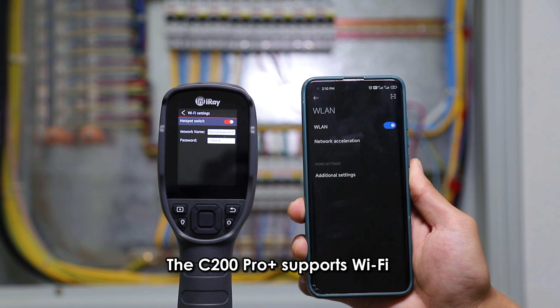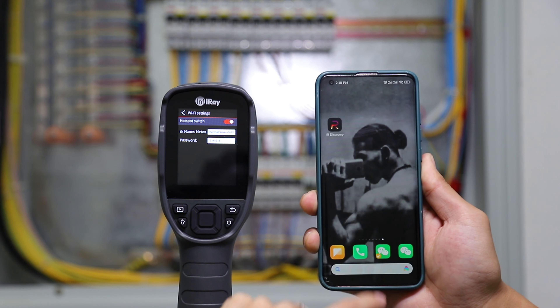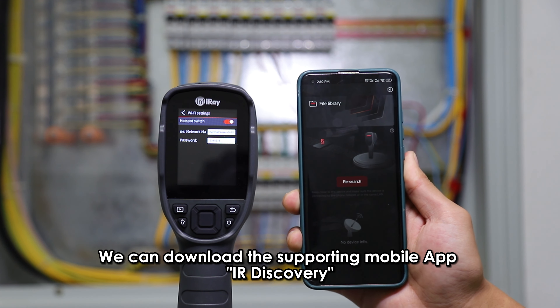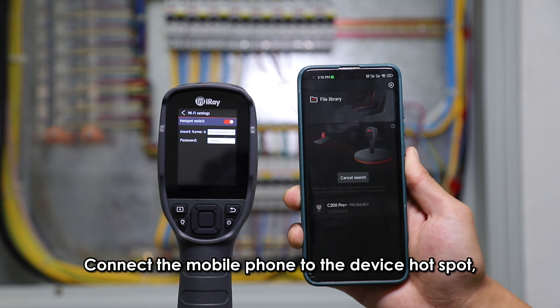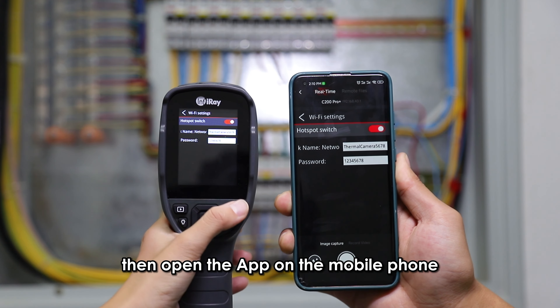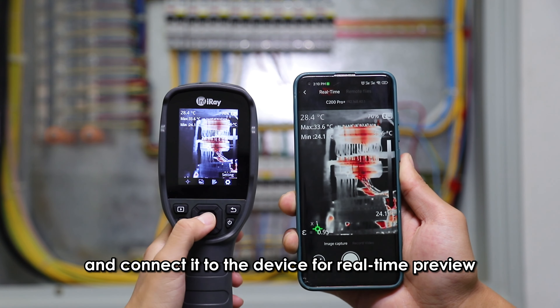The C200 Plus supports Wi-Fi for wireless screen projection. We can download the supporting mobile app, IR Discovery, from the official website. Connect the mobile phone to the device hotspot, then open the app on the mobile phone and connect it to the device for real-time preview.